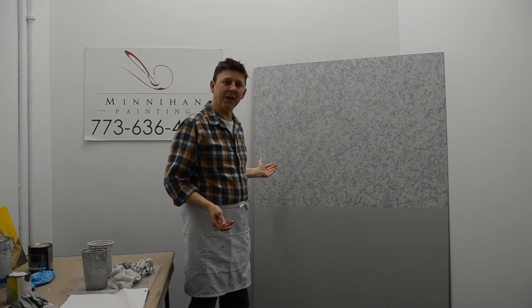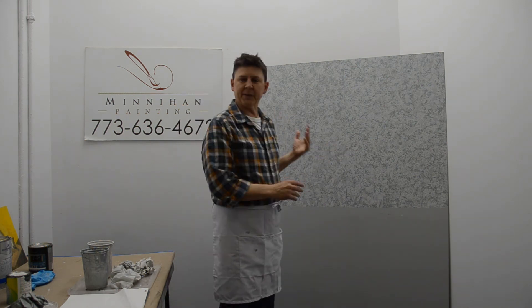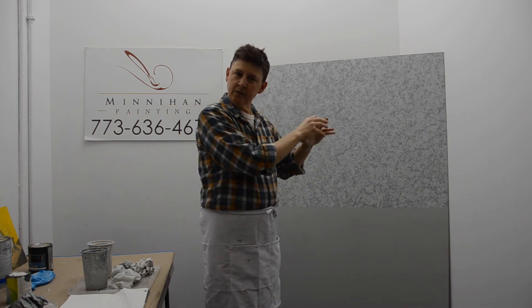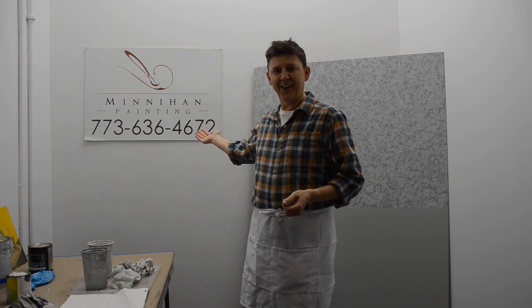Thank you very much for taking the time to be with me as I explain how to do rag rolling. Look at how nicely it blends — this is what you can do on your own wall. Besides walls, think of other spaces like behind your Zoom camera or on your ceiling. You can do metallics. Another nice technique: if you take a polyurethane — a gloss poly — and just do that on a plain wall, it makes a beautiful finish. You can experiment with that too. I am available for consultation and I have a painting company in Chicago. If you need anything, don't hesitate — give me a call. Thank you very much.